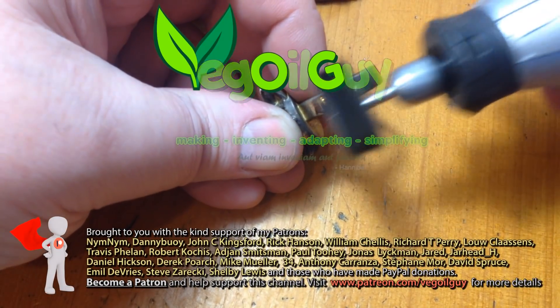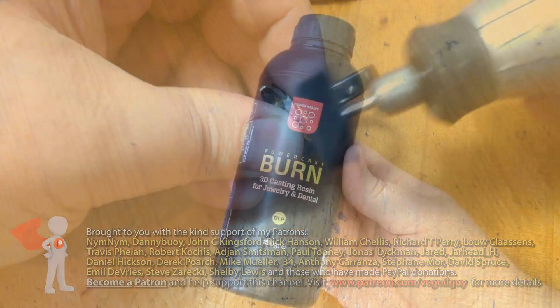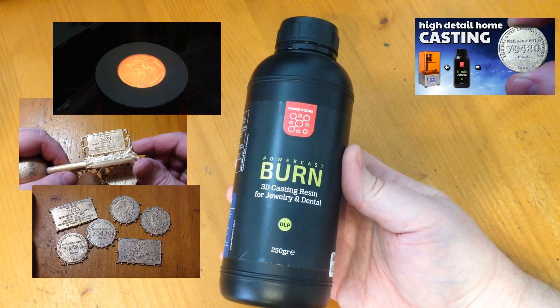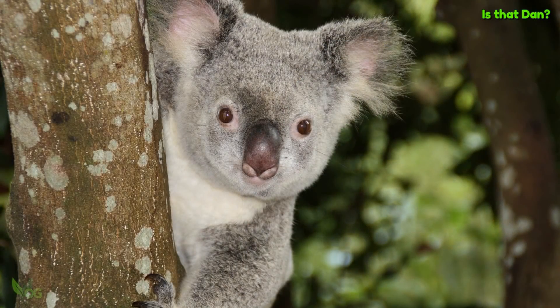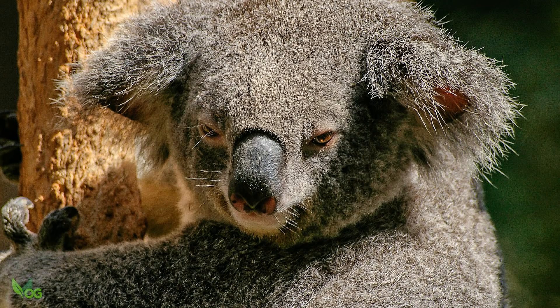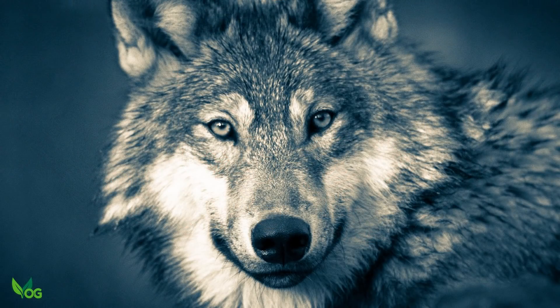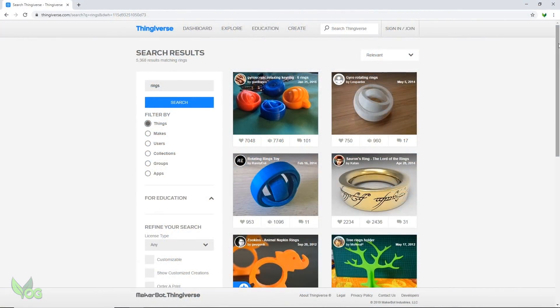Hey guys. After last week's video, I've got plenty of PowerCast burned castable resin to play with and I thought I'd have a go at making a ring for my mate Dan who lives in the land of Oz. Like me, he enjoys rings but doesn't actually wear them. But what he does love is wolves. So of course I headed over to Thingiverse for inspiration.